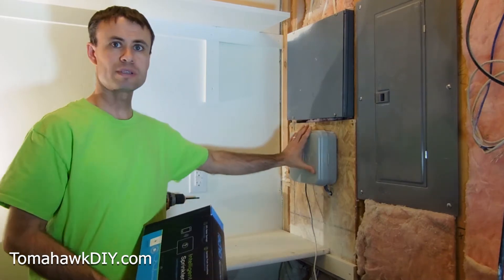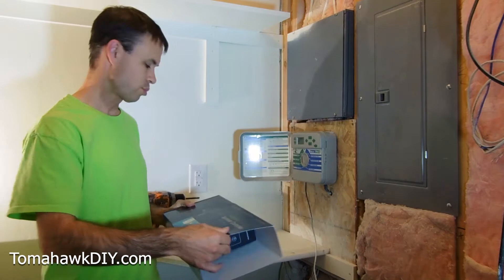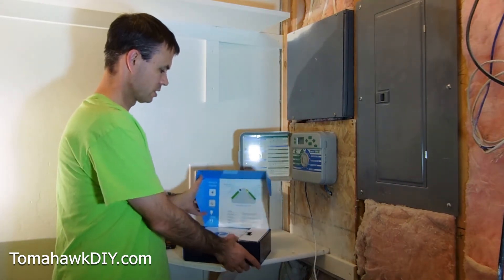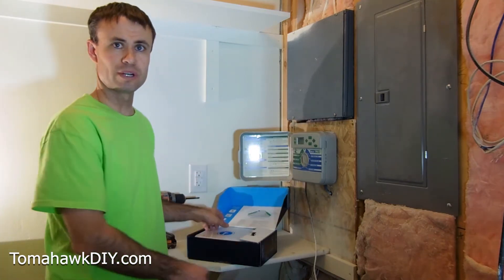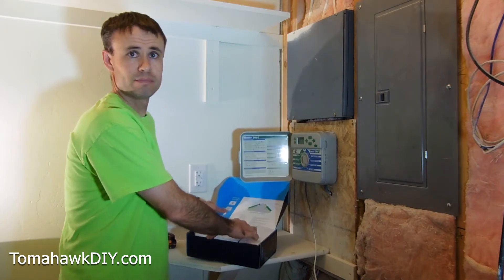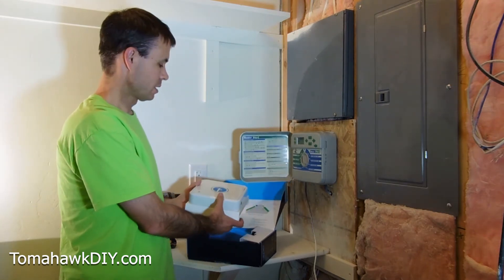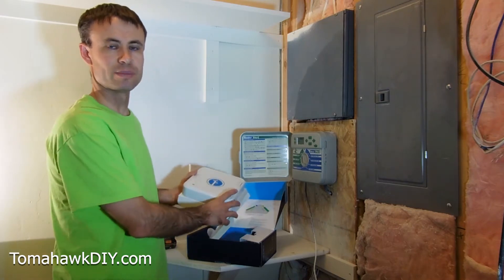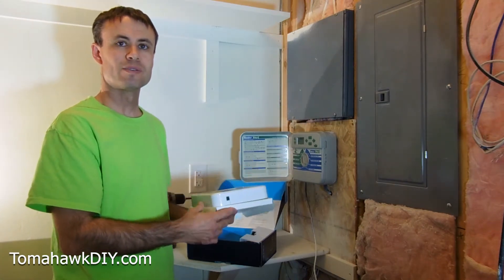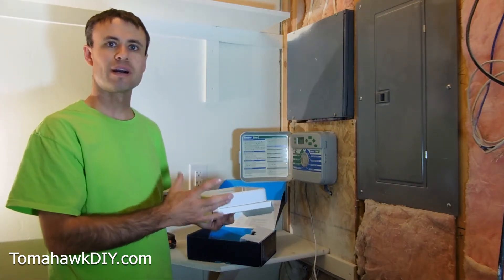Here's our old controller. This is a Hunter controller — pretty typical, tried and true technology that's been around a while. With this new smart controller, you're gonna use an app on your phone or iPad to really control it. It's also gonna look at weather and monitor situations to be a little smarter about how it's watering the lawn, and it'll automatically adjust as the seasons change and water needs get higher or lower.